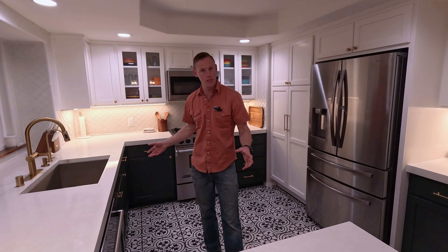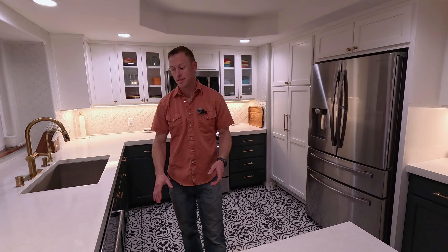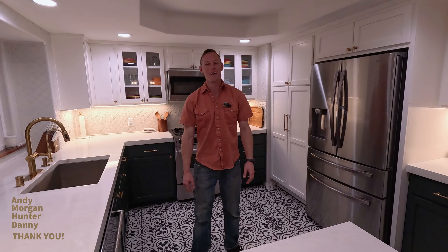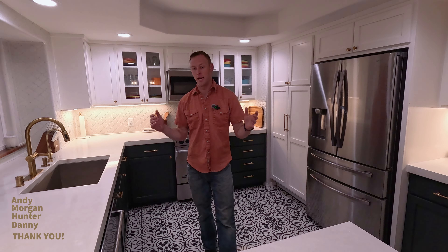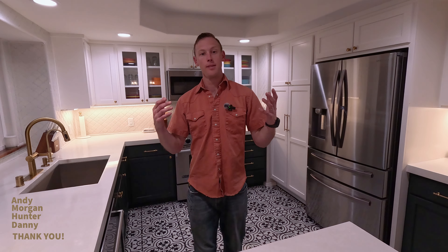Countertops are probably one of the most expensive portions, other than the cabinets, in your build. So doing the countertops yourself is extremely cumbersome and takes a lot of labor, but it pays off in the long run. Get a couple buddies together to mix some buckets — big thanks to those guys that helped me out. We had a system set up: they mixed the buckets, I poured and finished because that's the big responsibility. Get a team together and just hammer it out. It takes a good amount of research — you're going to spend your time on YouTube researching how to do it — but you can do it.